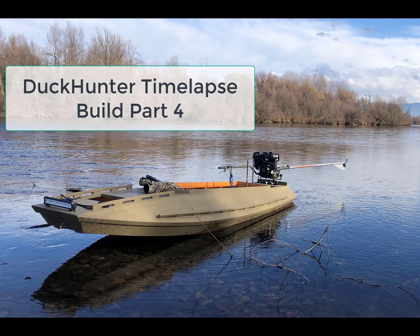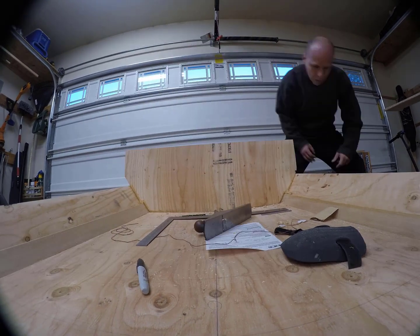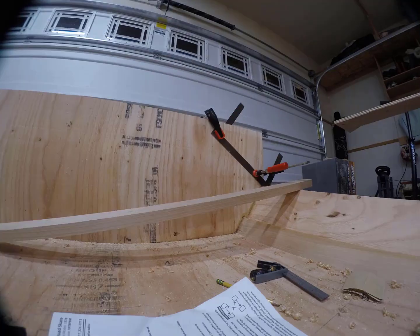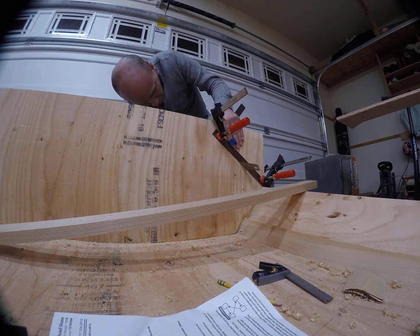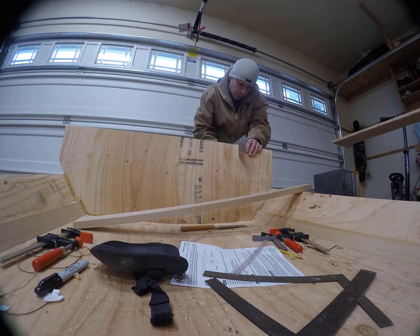Welcome back to part four of the Duck Hunter time-lapse build. In this video I'm going to finish shaping the transom, install the rub rails, add a support for the floor where the butt joint is located, and wrap everything up with the forward bulkhead.